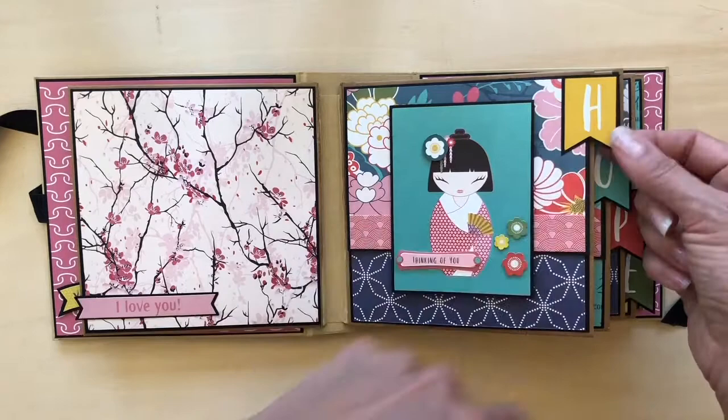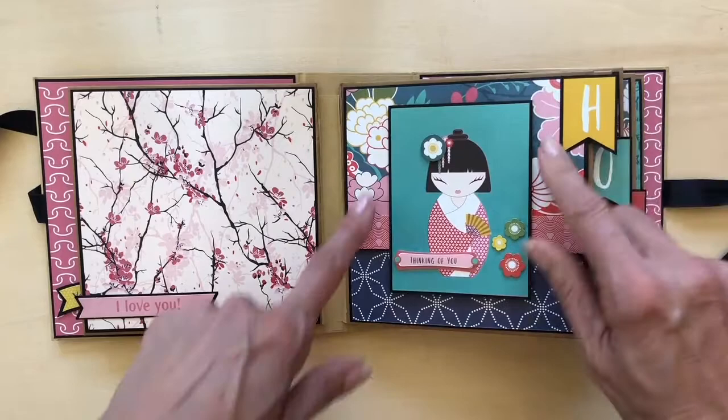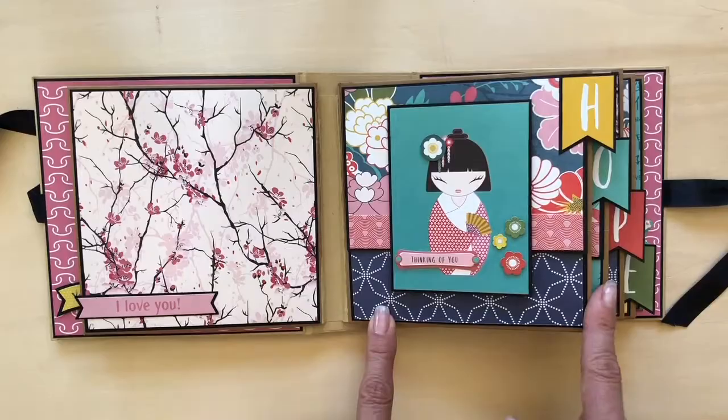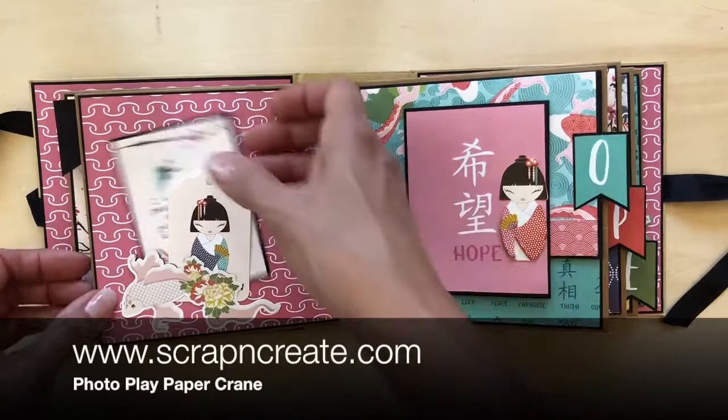On the next page you'll see kind of a collection of things. One, this is a pre-cut tag from the collection which I've mounted again — I think it just gives it a little more substance. This is a piece of the ephemera. Inside I've put two mounting cards, and then on top of the ephemera — this was just the little girl — I've added these little elements just to make it a little more interesting. Inside you'll find a tag.